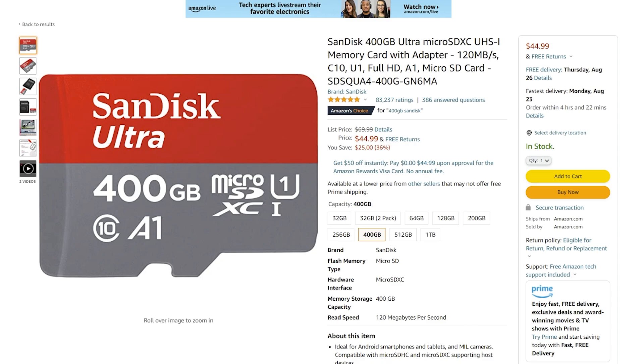You will also need a micro SD card. If you're using YAMPT, you cannot use a Samsung EVO micro SD card, but most others should work fine. For my example, I'm going to be using a SanDisk 400 gigabyte micro SD card.